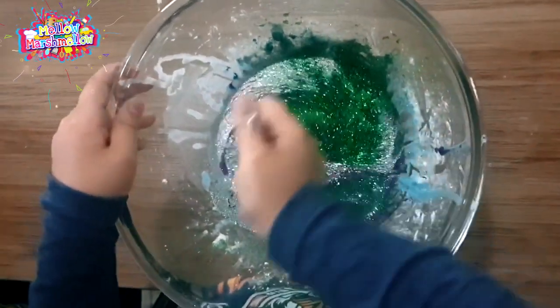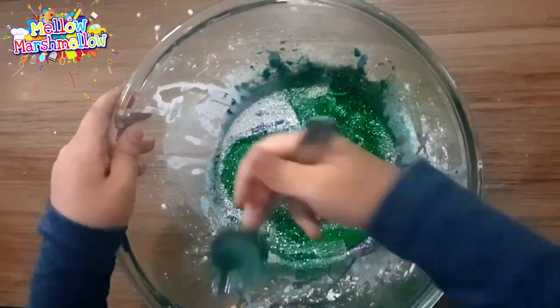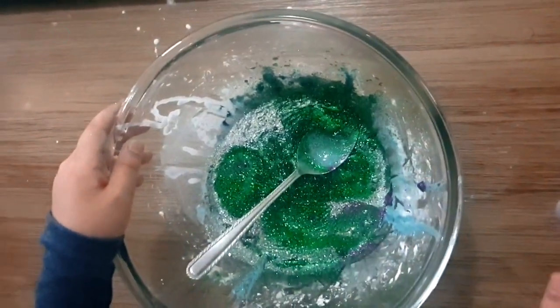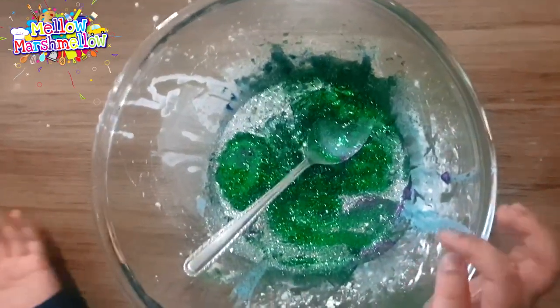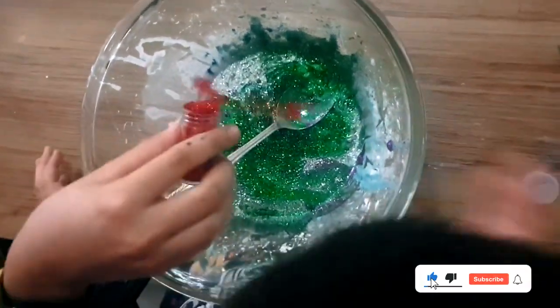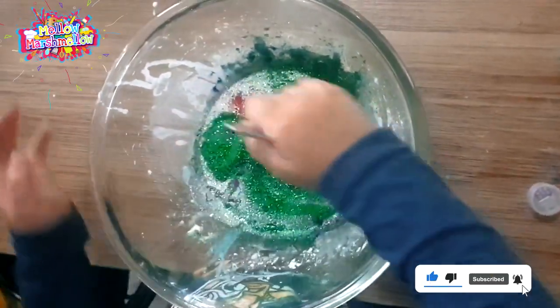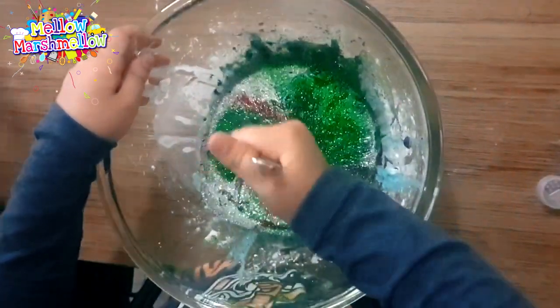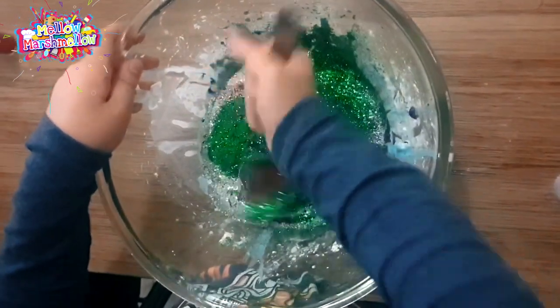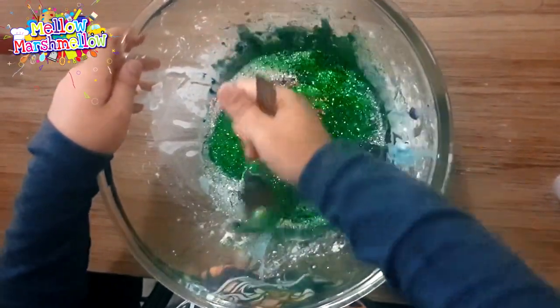Oh wow! I put too much glitter and it's really nice. Can Aapy help you mix it? Okay. That's enough now. Can I help you mix it? Right after I mix it. That's one shiny oobleck! Yeah. It makes noise — when you do this it makes noise!